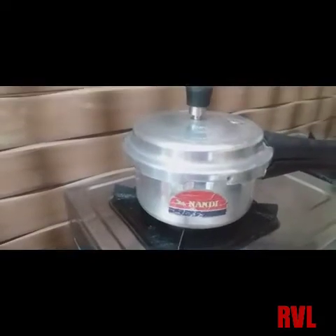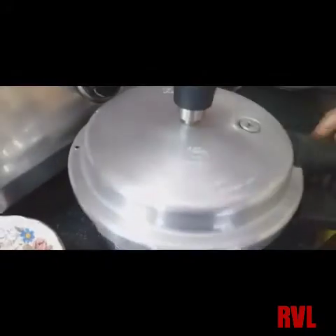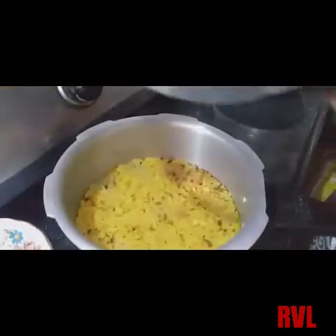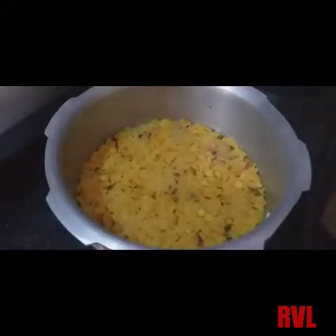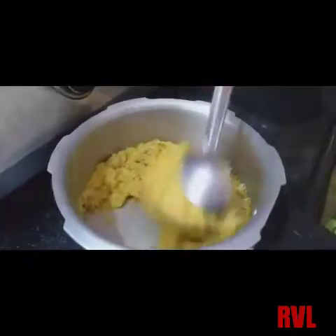I want to cook for 3 vizals, put the vizals to a boil. I will add water, I will add a little bit of pipe. I will add the pipe — it is so good to make it a little, and I will put it in a little.